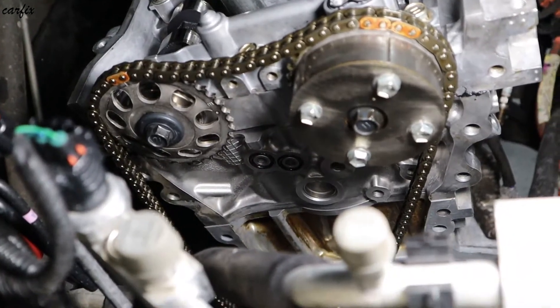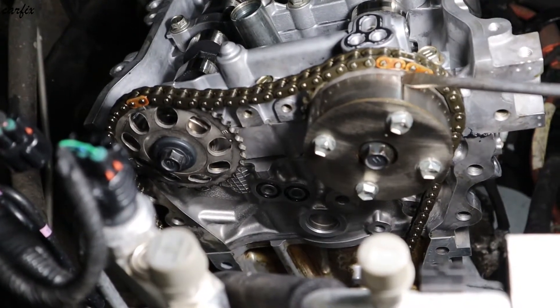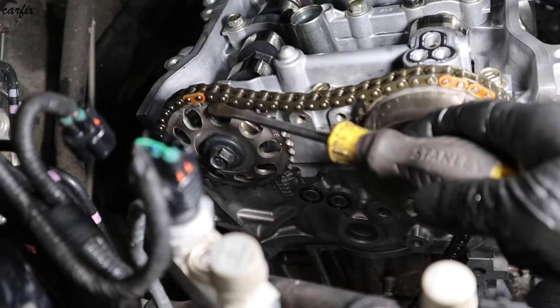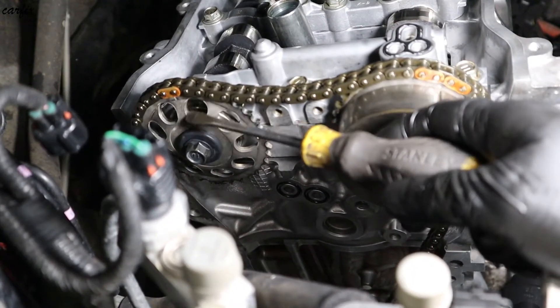You can see clearly the top timing mark — there's one dot, it's a line. The two yellow markings here: the one is lined up, and the yellow marking here as well.